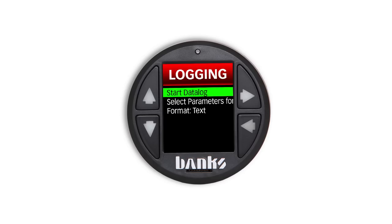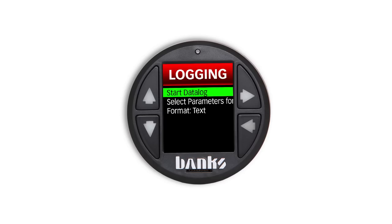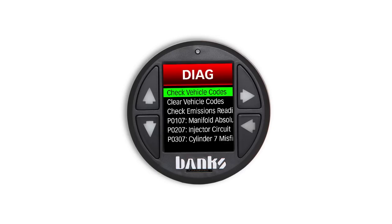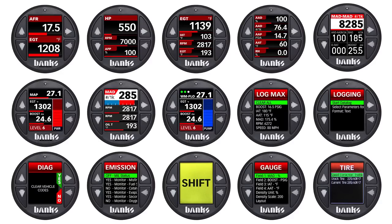The i-Dash 1.8 also packs a huge data logging punch for such a small package. It's able to record up to 100 parameters at a rate of 10 samples per second directly into a micro SD card. It's able to set custom low and high alerts for almost any parameter that it can read, not just the ones being displayed on its face. And don't forget about the built-in diagnostics capability that allows you to read and clear diagnostic trouble codes. There's even more features packed into this little device, but let's move on to a live demo so you can see it for yourself.